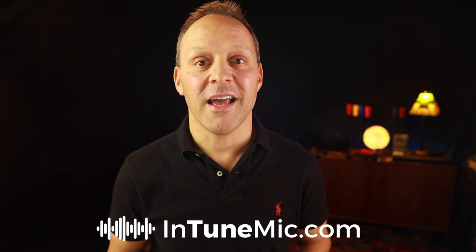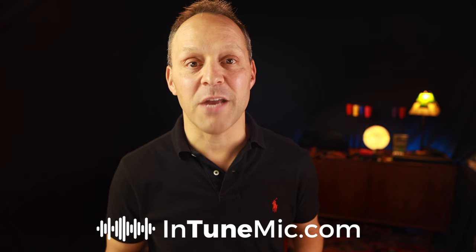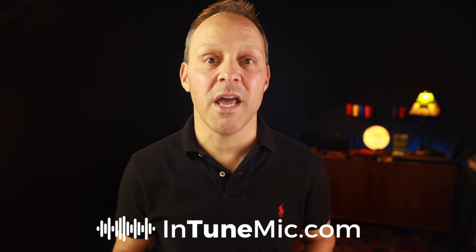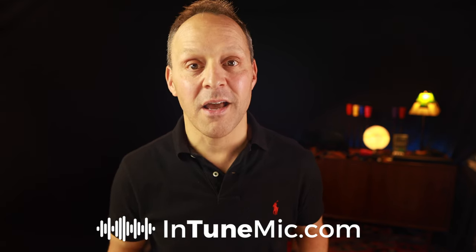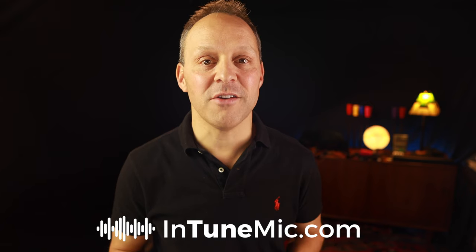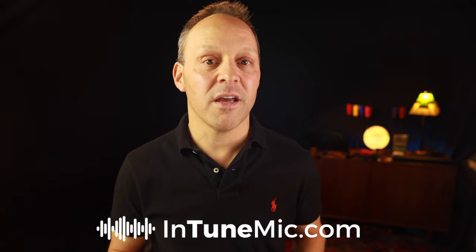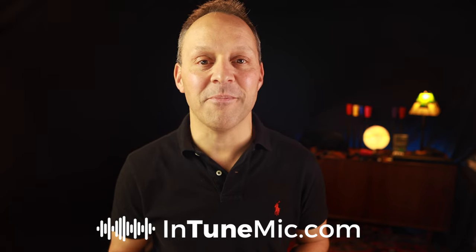Everyone who has used it has been blown away by how well it works. It's totally intuitive, easy to use, and will give you full confidence knowing you can get your pipes perfectly in tune every time you play. I designed the Intune Mic with bagpipes in mind, but it works for all musical instruments where precise tuning and mic placement are key. I hope you'll join me in using the Intune Mic to get your instrument in tune perfectly, quickly, and independently every time you play. Check it out at intunemicDOTcom.